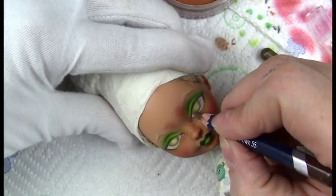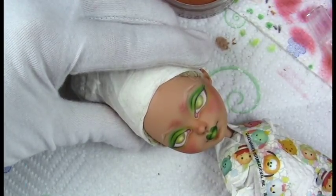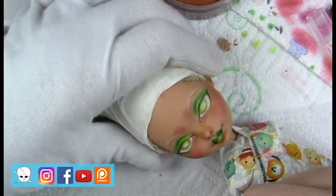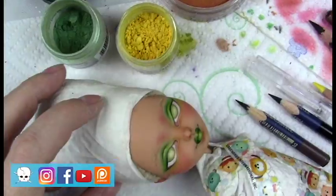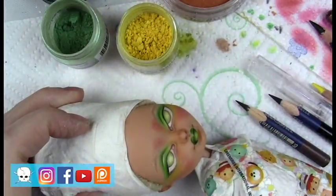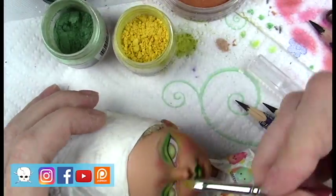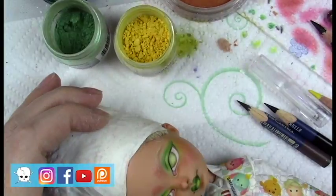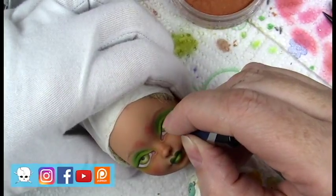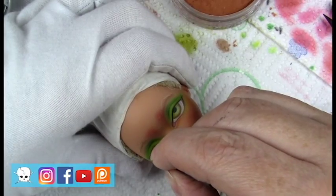I had to reshape that eye — it was a little bit wonky. I'm using some Faber-Castell brown to blend out that eye a little bit. Now I'm adding some shimmer powder in green and yellow around the eye shadow. And we're getting close to being done.